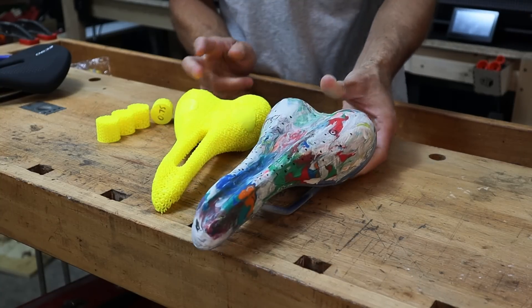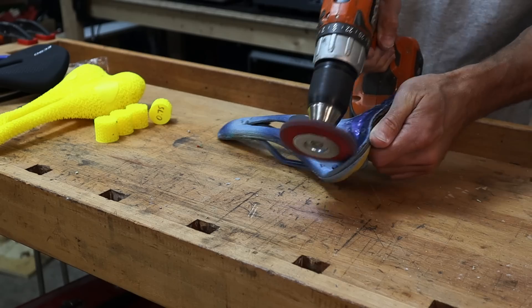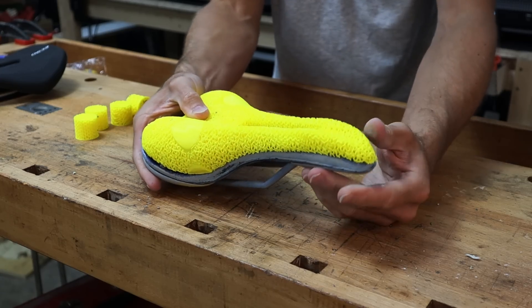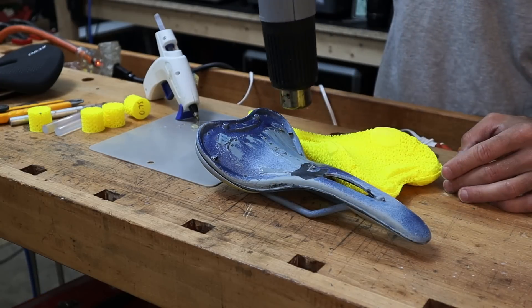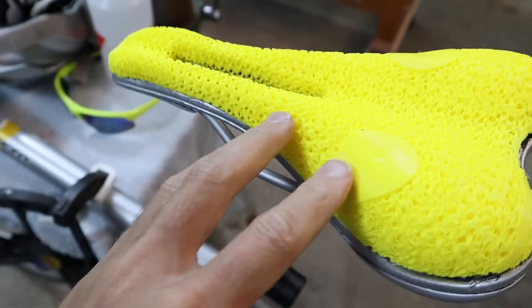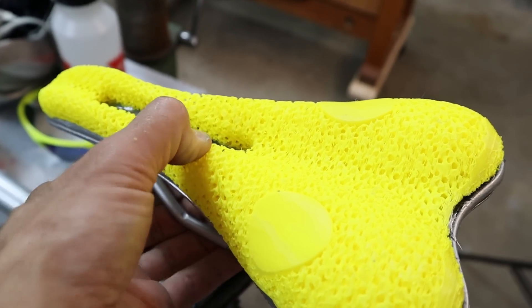I need to take all the old material off. It's a pretty good fit — I'm going to use hot glue for now since I'd like to be able to remove it rather than have it permanently connected. I've mounted it back onto the bike and you can see there's a little impression here for one sit bone and one over here as well. These areas are pretty hard — I'm not sure if that's going to work — but the rest of it is nice and supple, nice and flexible.